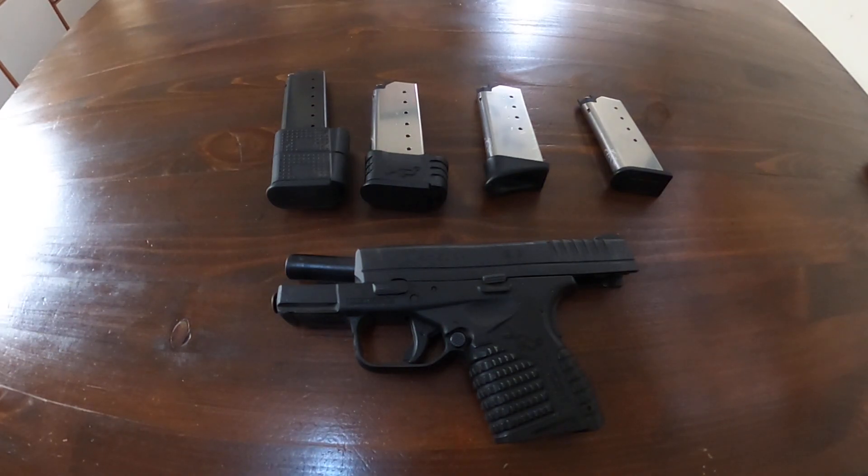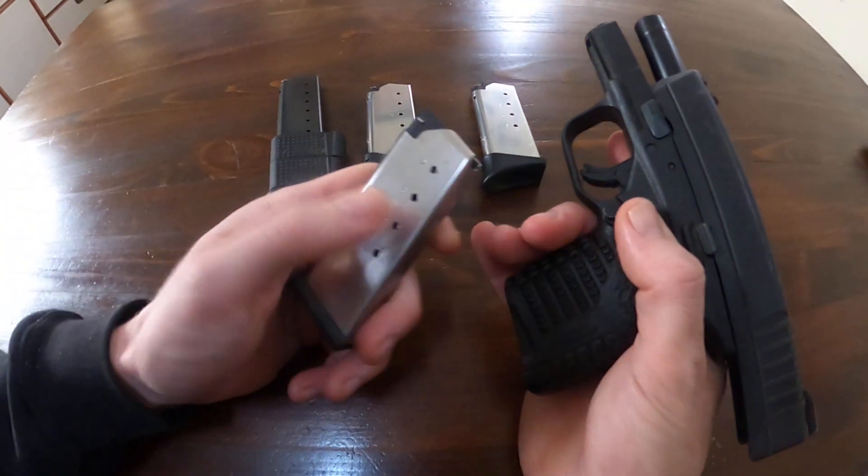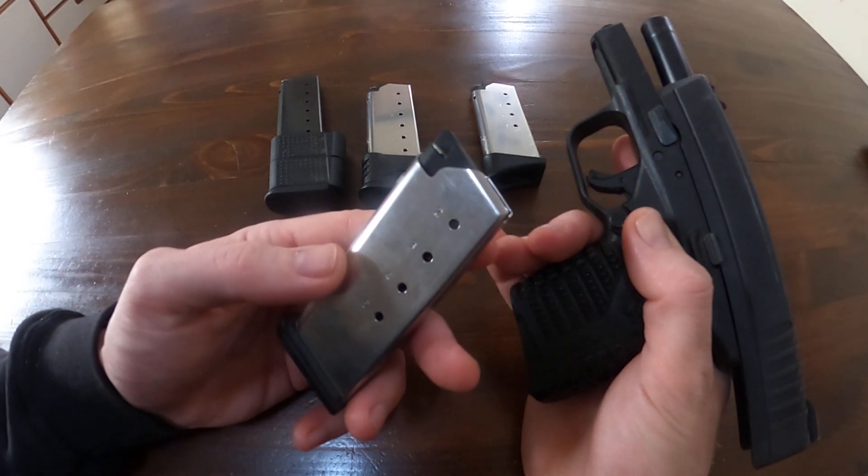We're going to be going over some of the different magazines available for the Springfield XDS. This one is chambered in .45.